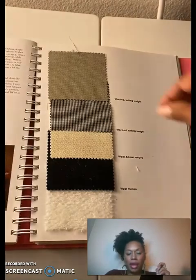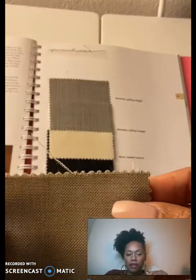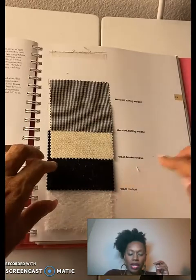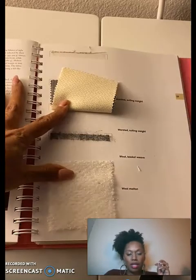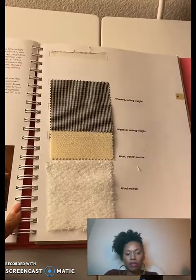Next we're going on to the next page and we're going to use a wool suiting — you can pick either one. You can pull the yarns out of that one. And then we are going to use the wool melton as the next one. That one comes off the easiest out of all of them.